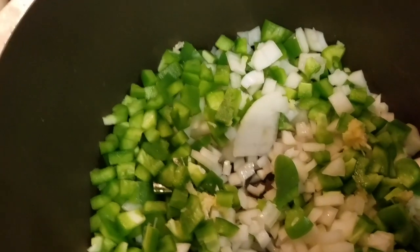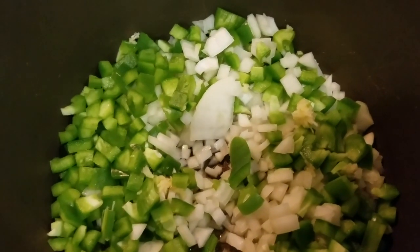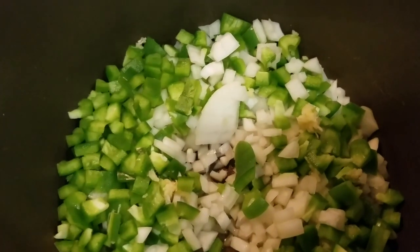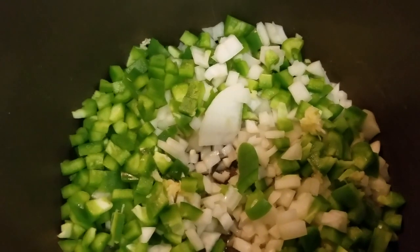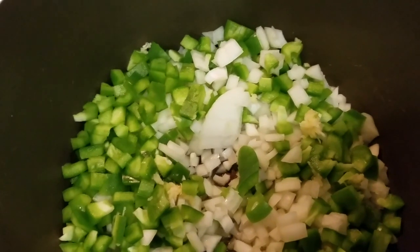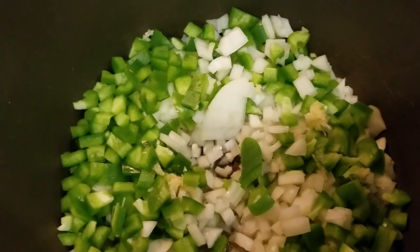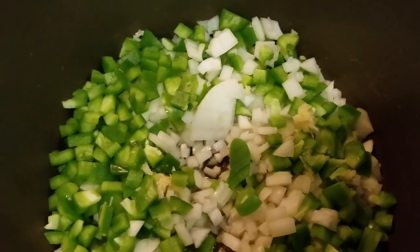One cooking tip: never put your garlic in first with the oil, because sometimes the oil is too hot and it'll actually burn your garlic, which will make it taste bitter, and you'll have to throw everything out and start over. I always add my onions and anything else first, and then I put my garlic on top — that way everything starts to cook down, it gets the garlic flavor but you don't burn it. I'm going to let this cook down for five to seven minutes and then I'll show you the next step: adding green chilies and spices.